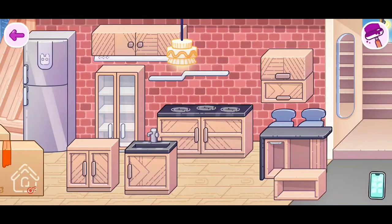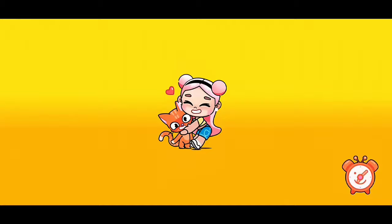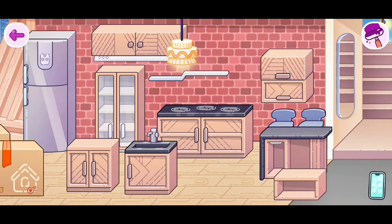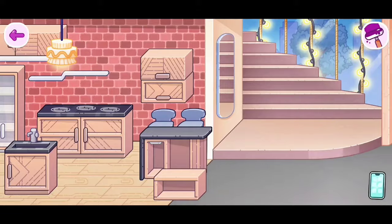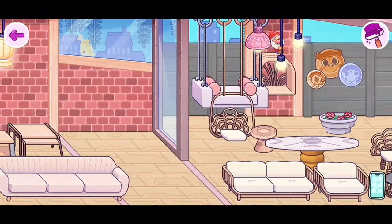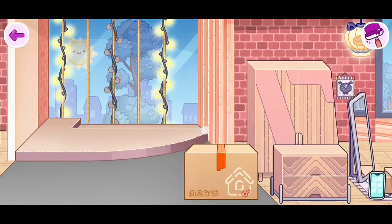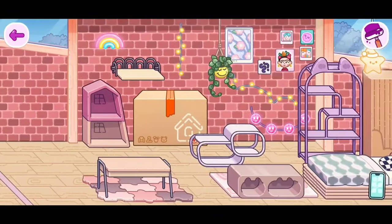Now let's leave our house by clicking on the purple arrow. Let's go back in and you will see that it doesn't come back — that's the good part. Let's check our garden. The red chairs are not there.